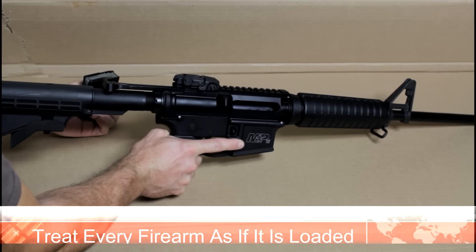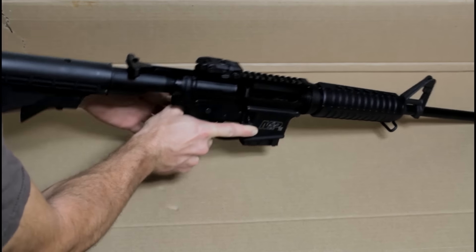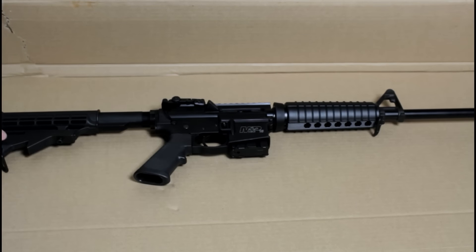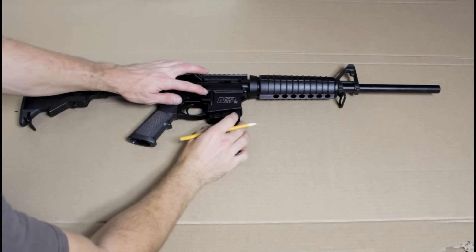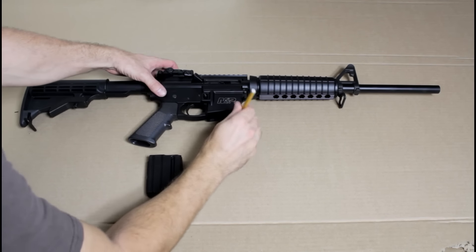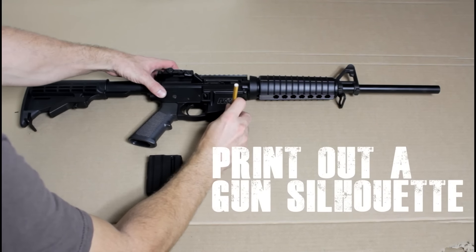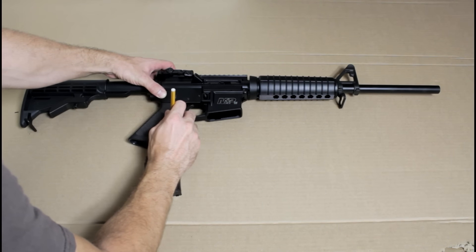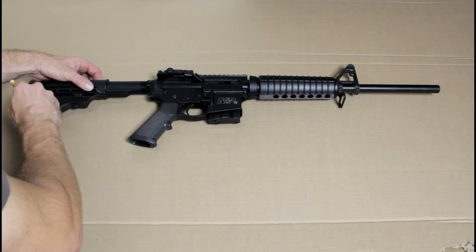If you want to go ahead and throw a chamber flag in there, be my guest — it's all up to you. Otherwise you're pretty much ready to go and ready to start tracing this thing out. If you don't have the particular gun you want to trace out, go ahead and do an image search for a silhouette of that gun. It's going to make life just a little bit easier. Tracing it out on poster board is going to be easier in the long run than using cardboard.